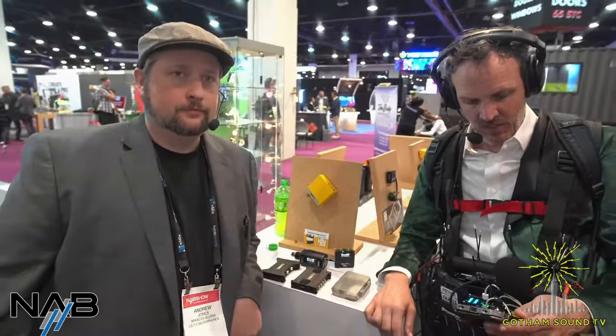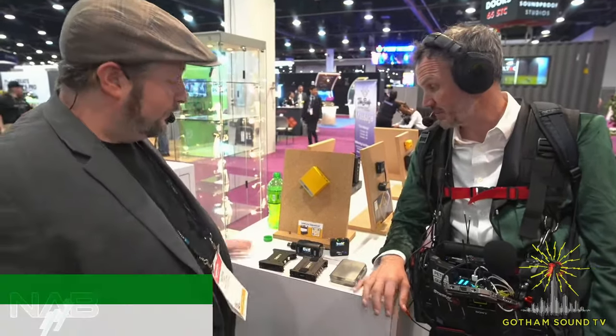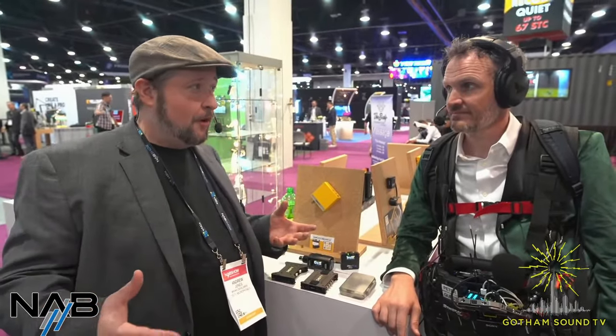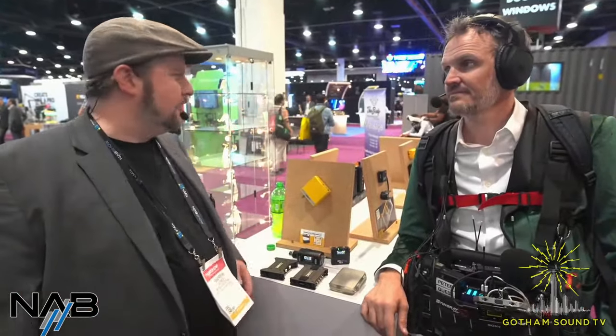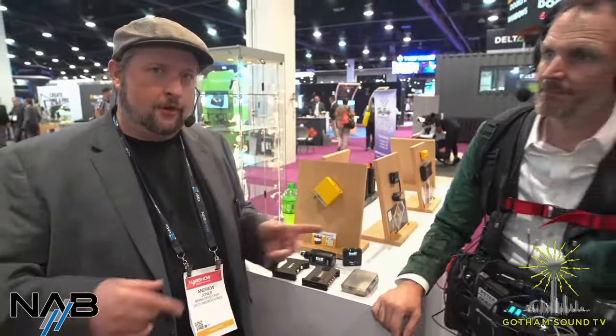It's impressive how many products Deity comes out with every year. That's only some of them — there's actually double that, including the whole S-Mic 3 series with dead cats coming out, the WO1 and WO2, and a new partnership with Radius Windshields who are doing shock mount systems for all of Deity's new mics.